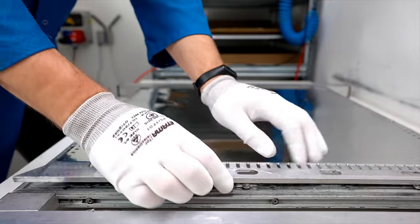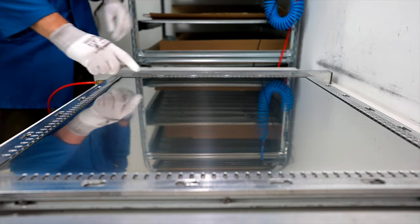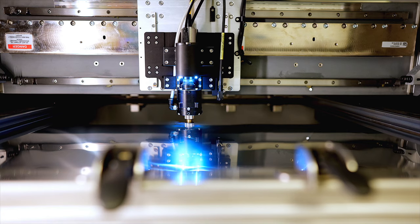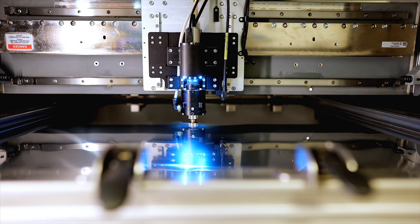The next step is the preparation of a stainless steel stencil for the solder paste application. The stencil is cut according to the surface mount device footprints on the circuit board. To create complex designs, the laser cutter uses argon gas.